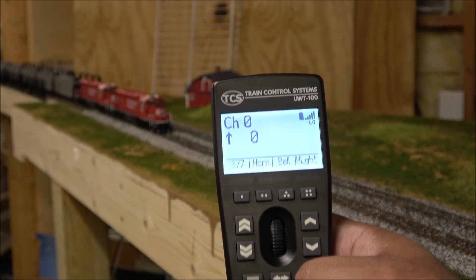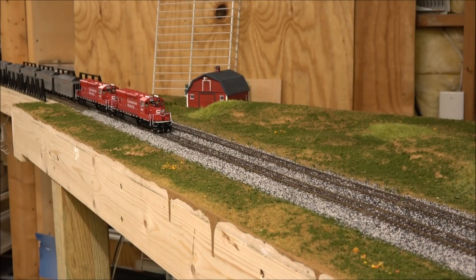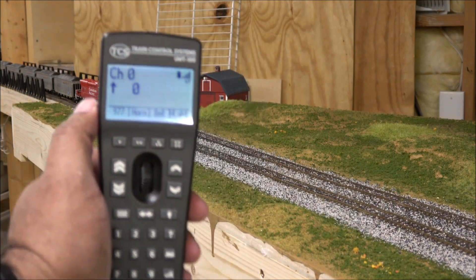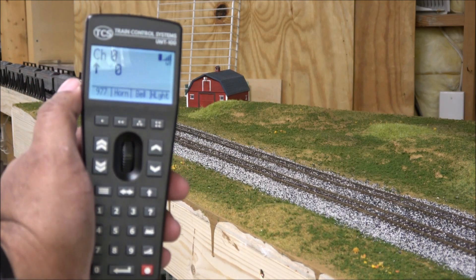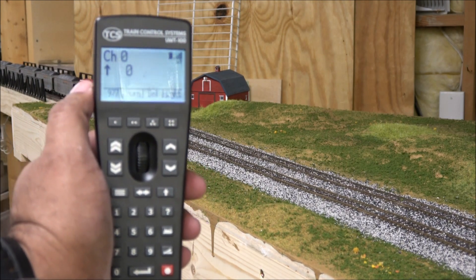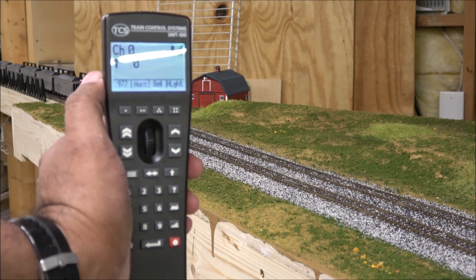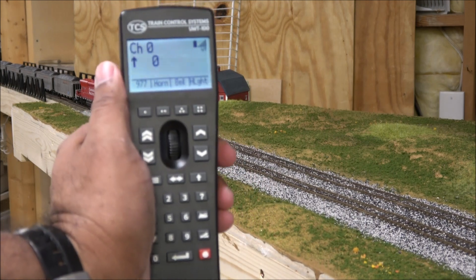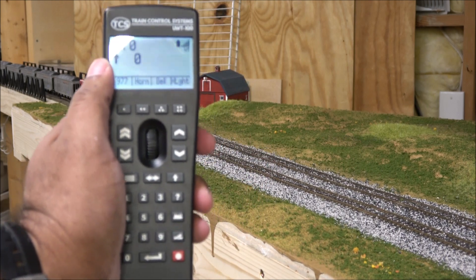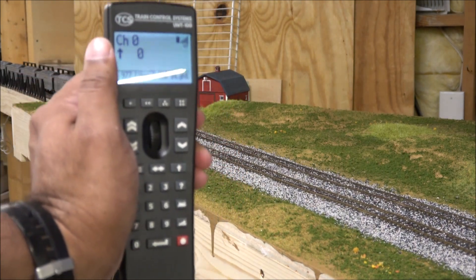Really cool system — I highly recommend it. It's not just for NCE; it works with many different systems that have Wi-Fi capability, including MRC with a Wi-Fi module, Digitrax Wi-Fi, and ESU Wi-Fi. Be sure to check TCS's website for compatibility and what you need to make it run — I'll put the link in the description. This has been a look and review of the TCS Train Control Systems UWT-100 DCC controller. Very cool, very user-friendly. Thanks for watching — we'll see you next time!